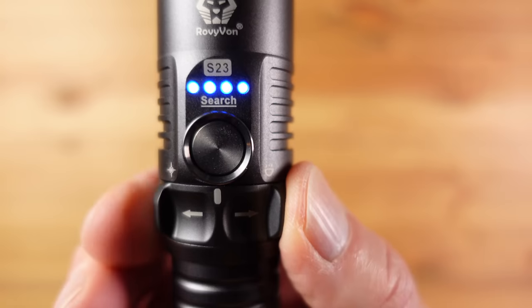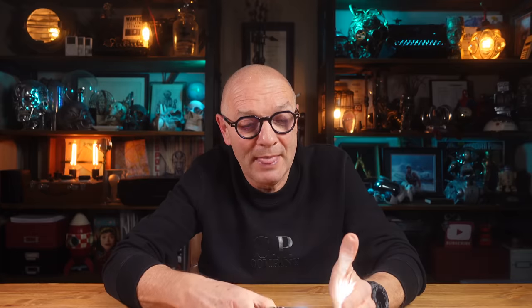If you want it to go straight to turbo, press and hold the side switch and you have turbo mode, which lasts around 10 seconds before dropping down. If you slide the switch to the left it goes into strobe mode, and then press the side switch and it goes into the hard-to-imagine-ever-needing SOS mode.